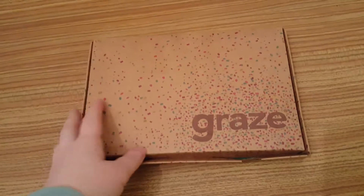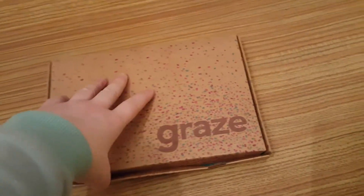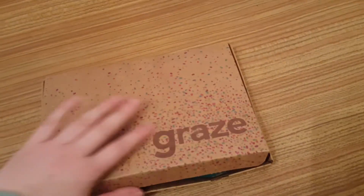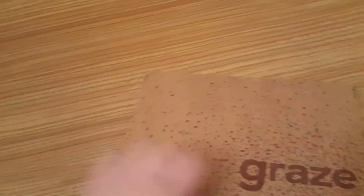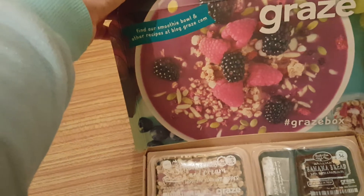Hello YouTube, it's me Ann at Bella Today, and today is my Graze box review. It's the first Graze box of January, so it is a Happy New Year Graze box — hence why it's got the ticker tape and bunting all around it, which is unusual. If we open it out, we have got 'find our smoothie bowl and other recipes at blog.graze.com'.